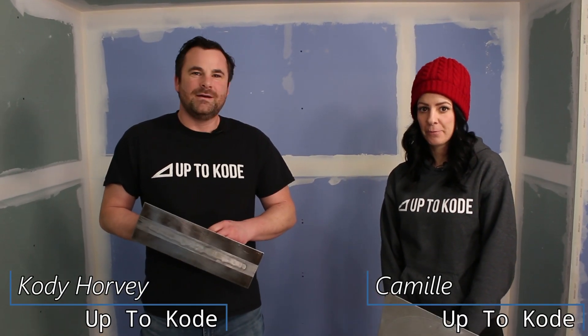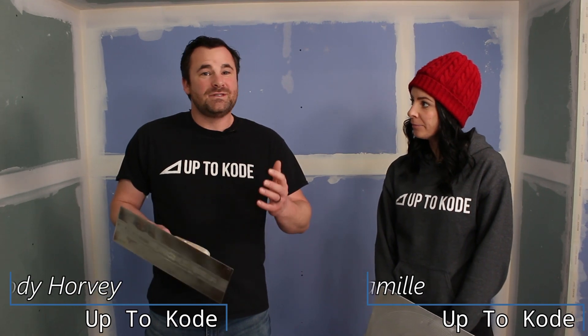Ladies and gentlemen, thanks for tuning in. I'm Cody with Up2Code, and I'm Camille. Today we're going to shoot video 6 of 10. We're going to start getting into coating — we're going to coat our butt joints today. Let's start.